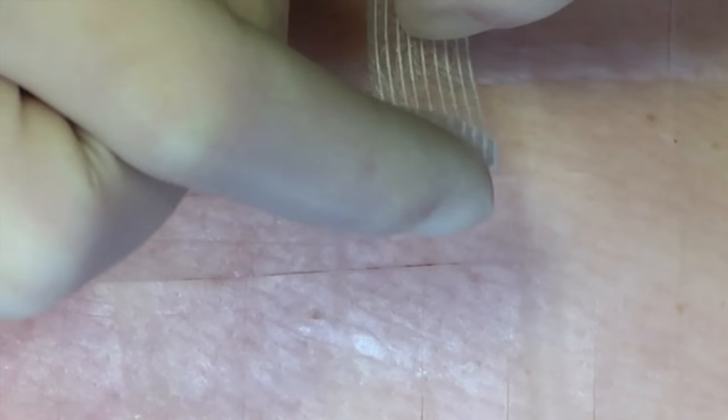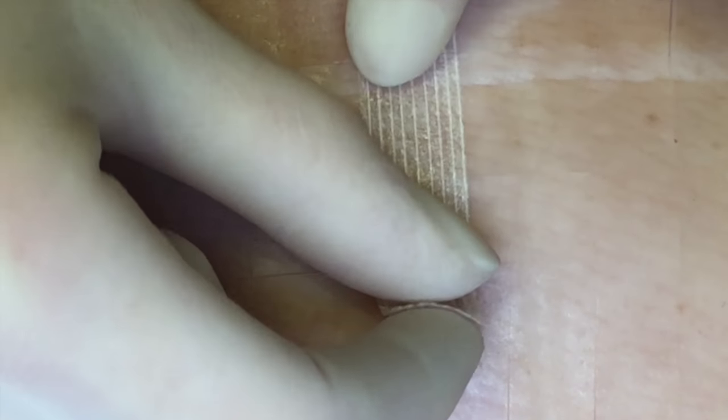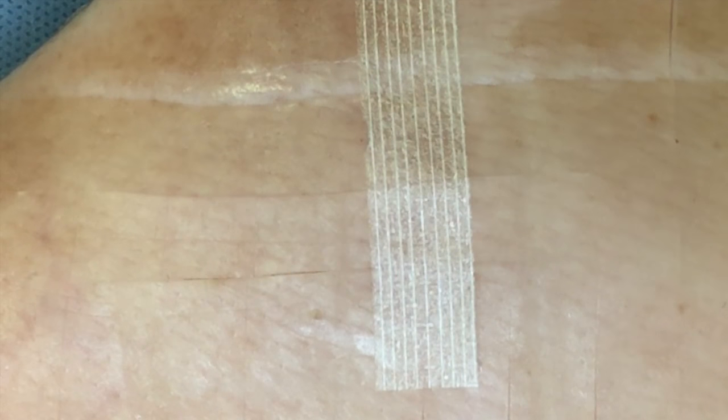Remember that once you have removed the suture, the wound is relatively weak. You can help support the wound to reduce the risk of gaping, opening or dehiscence by using SteriStrips. To apply SteriStrips, you lay them perpendicular to the wound edges as shown here.